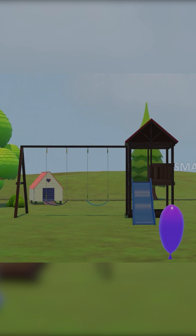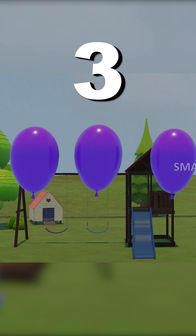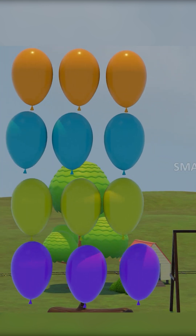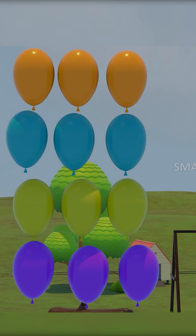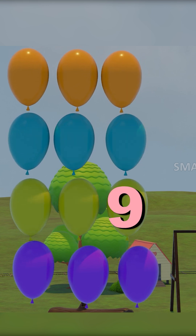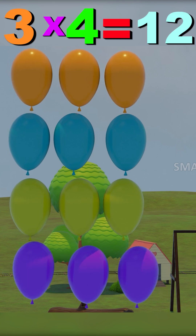One, two, three. That's the fourth out of three. One, two, three, four, five, six, seven, eight, nine, ten, eleven, twelve. Four threes are twelve.